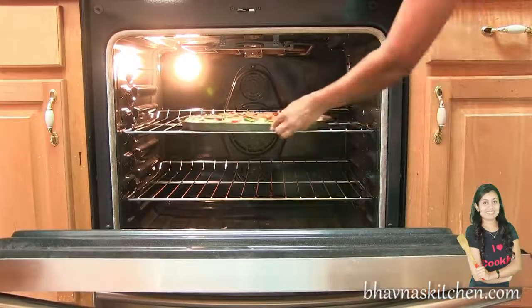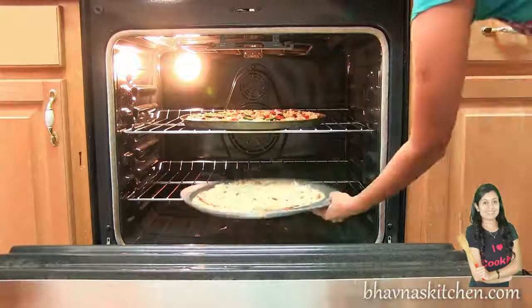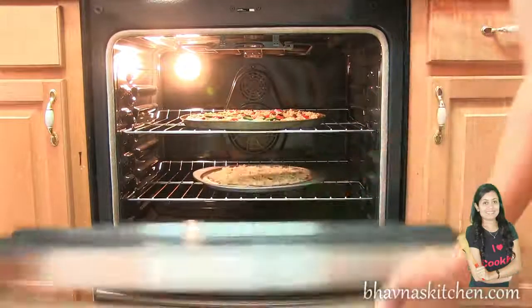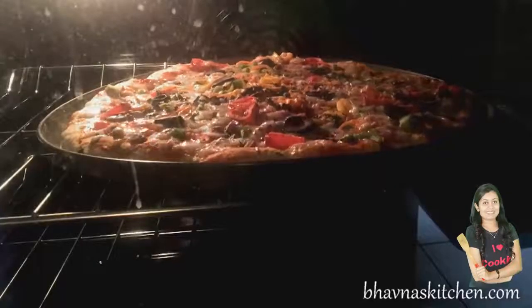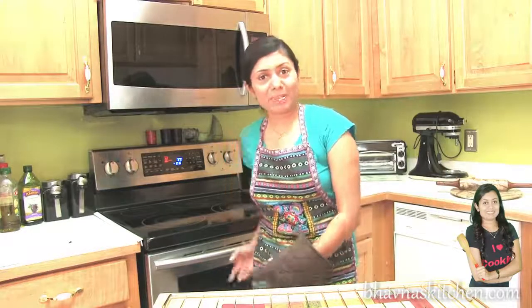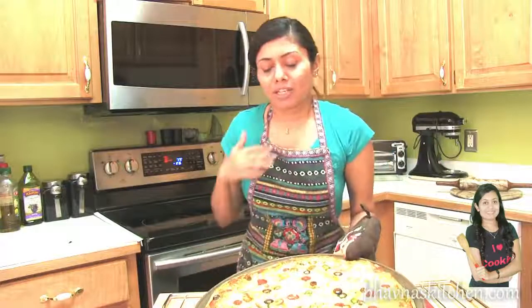The oven is ready, pizza is ready, and ready to go into the preheated oven at 375 degrees Fahrenheit. Bake the pizza for about 20 minutes or until you see the bottom of the pizza crust turn golden brown. The pizza has been baking for about 20 minutes and is ready to come out. Look at this pizza — the aroma is so wonderful, I can't tell you how good it is!